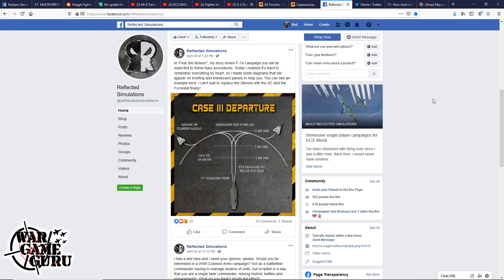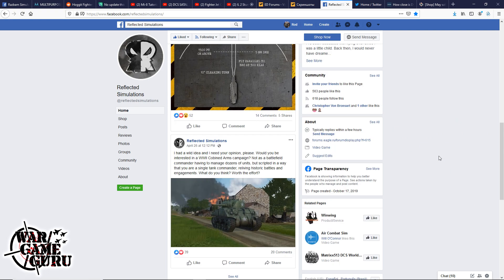Over at Reflected Simulations, in the 'Fear of the Bones' story-driven F-14 campaign, you'll be expected to follow Navy procedures. The developer realized it's hard to remember everything, so diagrams will appear on the briefing and kneeboard panels to help. He also mentions he can't wait to replace the Stennis with the Super Carrier in the Forrestal — pretty cool.